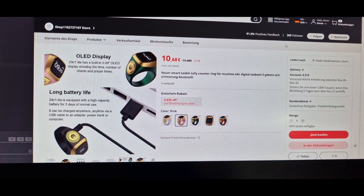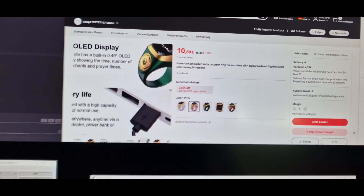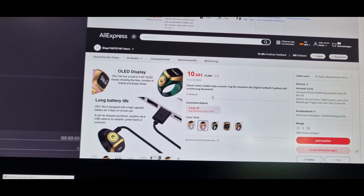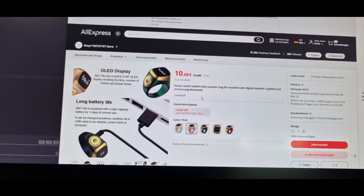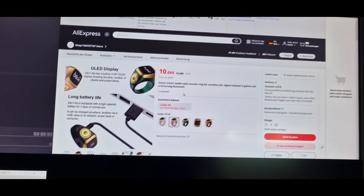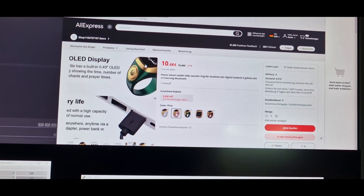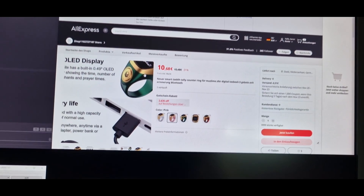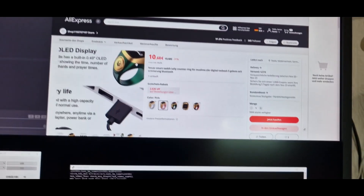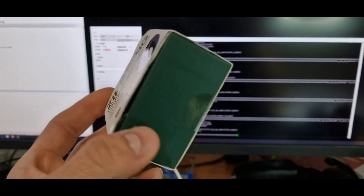For a few weeks now, AliExpress had been flushing this ring into my recommendation list. And after all, I just bought the cheapest version. This is the Zikir ring Lite as it is called. There is a pro version where the ring is inserted in something like an Apple AirPod charger. And overall, this is what you will get.